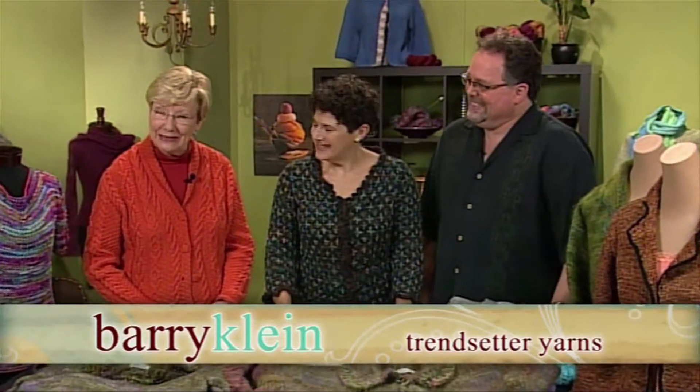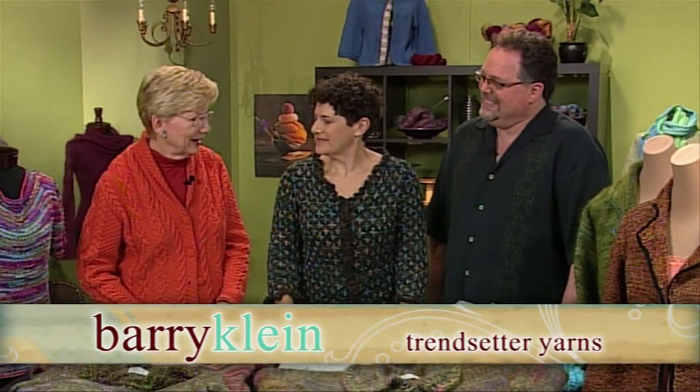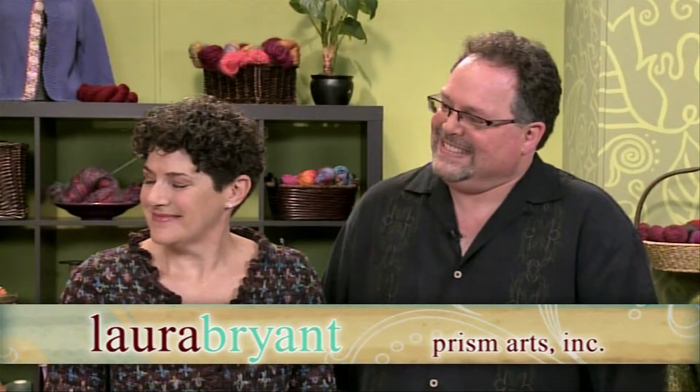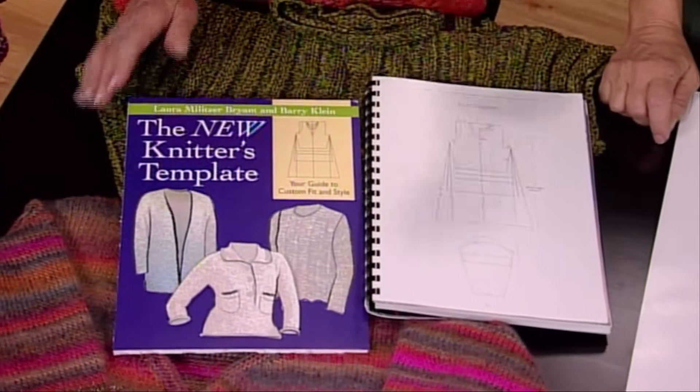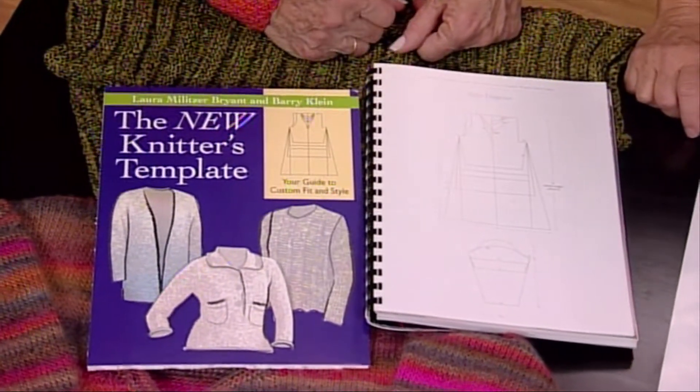I'd like to welcome designer and author Barry Klein and Laura Bryant. We're going to talk about necklines today, and they have a new book that will show you how to take a pattern and change the neckline.